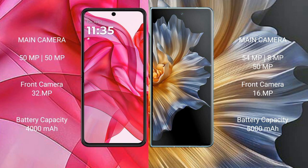Motorola Razr 50 Ultra has a 4000mAh battery with 45W fast charging support. Honor Magic VS has a 5000mAh battery with 66W fast charging support.